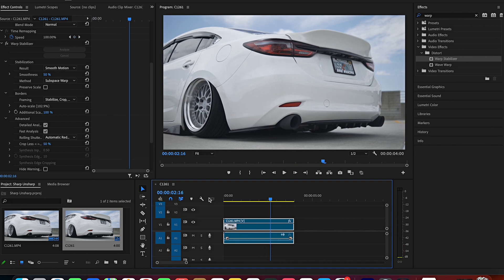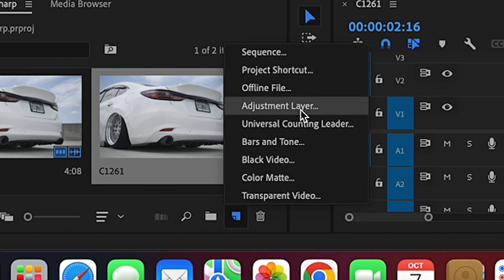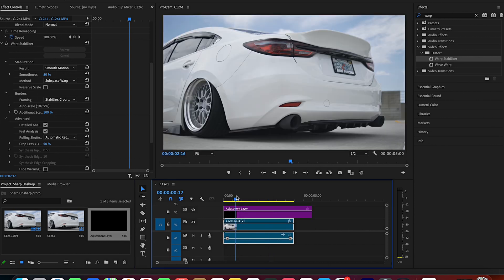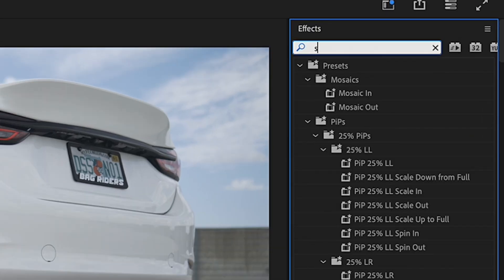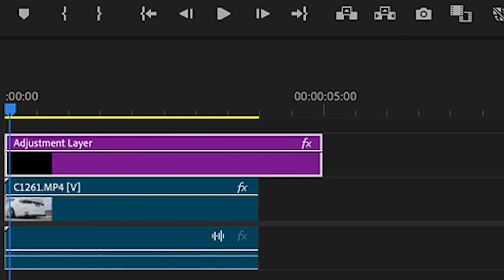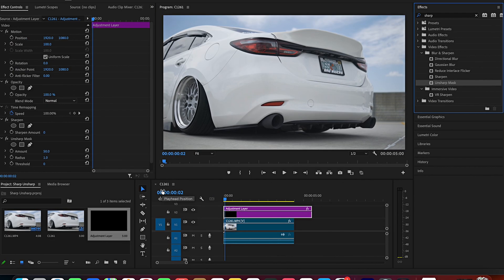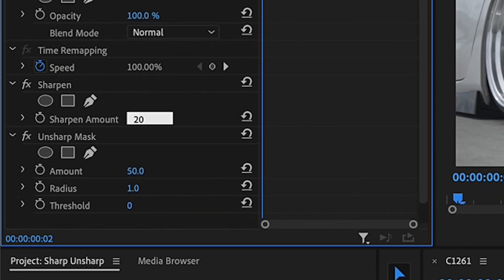The quality still looks pretty good as-is, but just to get a little bit more quality, go over here to New Item and put an Adjustment Layer down. Drag it above your clip. This is where the important part happens — we're going to add Sharpen, drag it on top, and then the Unsharp Mask, drag that on top too. For the Sharpen, we're going to do 20 — enter. Looks pretty good so far.